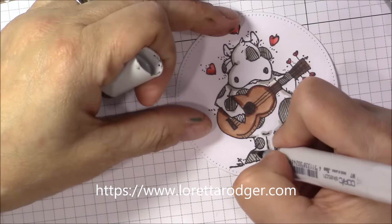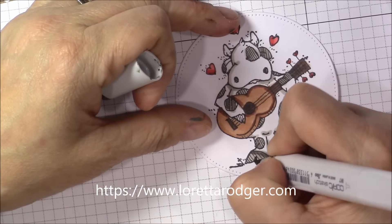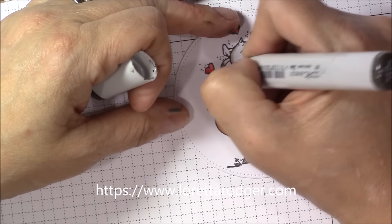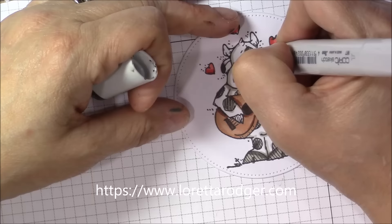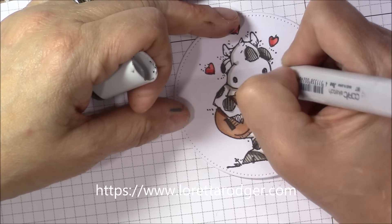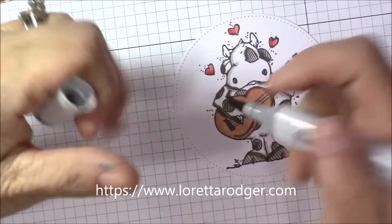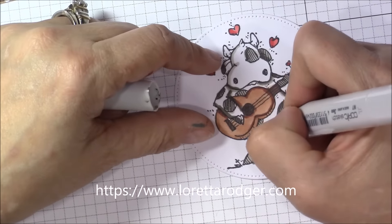One of the things I did with this image is that after I finished coloring it, I decided it needed a little something else. So I went around the entire outside of the image using my C2 cool gray marker, and all that did was kind of add some depth.